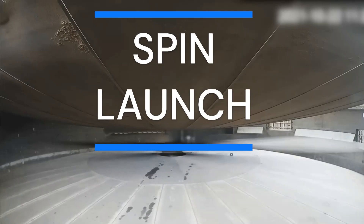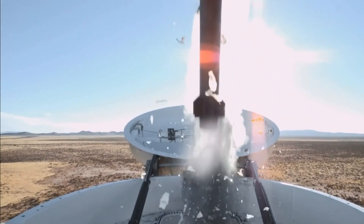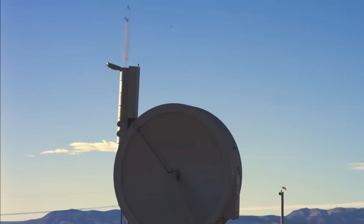This rocket launch design could revolutionize the space industry. The launcher is called the Spin Launch. It has a complex but easy-to-understand design. The way this rocket works is by spinning at more than three times the speed of sound.